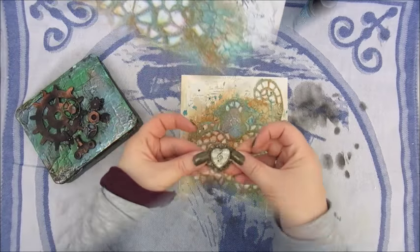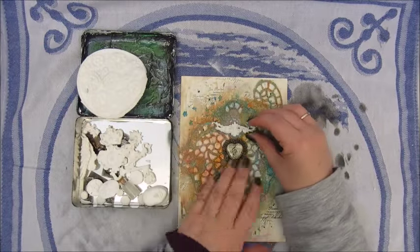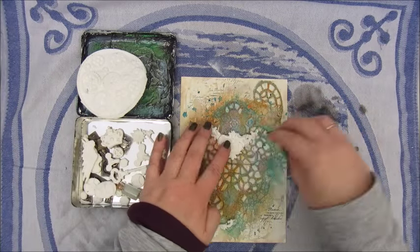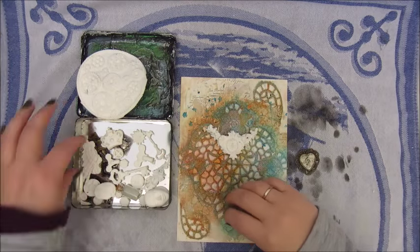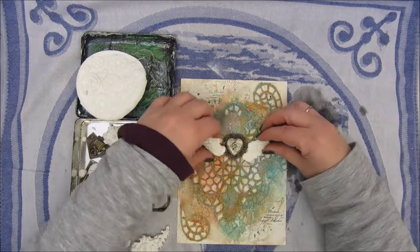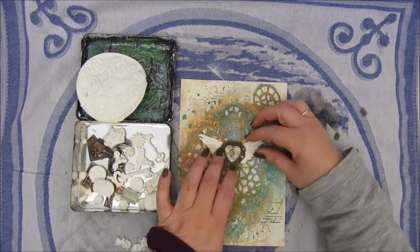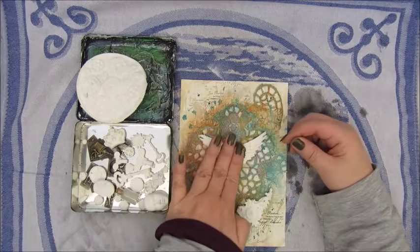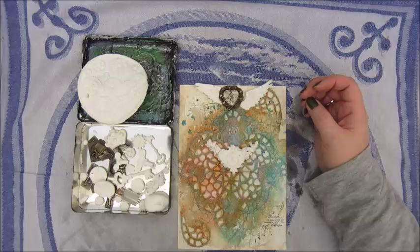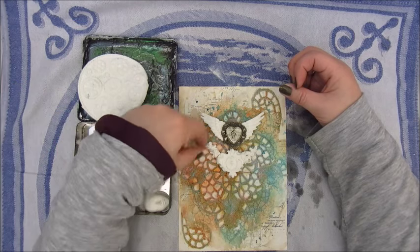For my background I think I am ready, but I wanted to add a bit more. This lovely little metal box I got in Happy Mail from Anja, including all that is in it — she told me it was created with a soft clay. There are lots of yummy goodies in there: some ornaments, some keys and some gears. And here I am trying to decide what to put on; I had this little metal heart that I wanted to use.